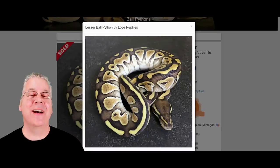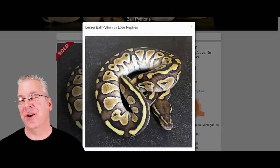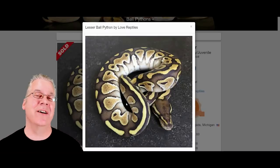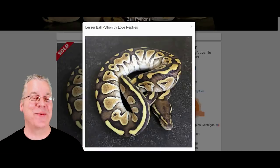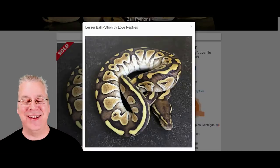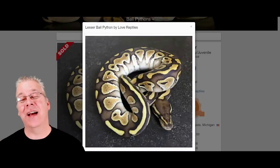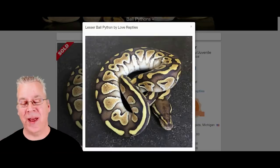Here on MorphMarket.com, starting with just the single gene lesser — it's actually a codominant, so you can have two copies of the gene. At first glance you can definitely tell it's a lot different than a normal ball python. It essentially wipes out all the alien head pattern on the sides, brings a lot of yellow color into the snake, and there's usually a lot of contrast along the back between the yellow and the black background.